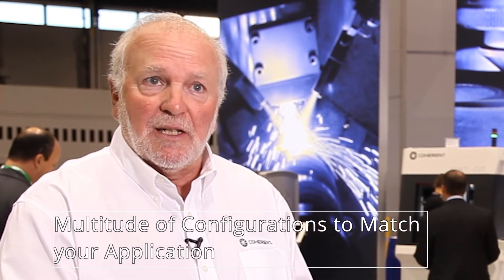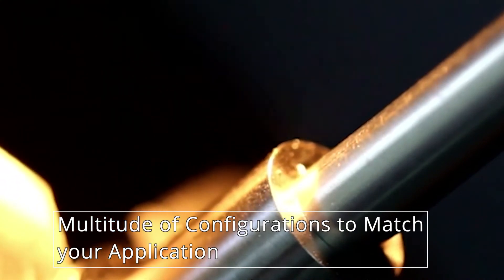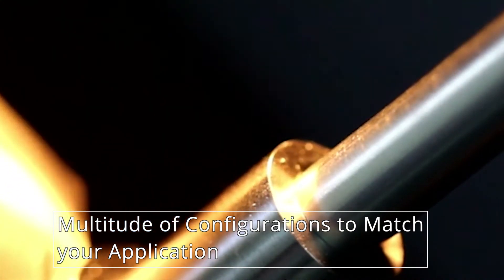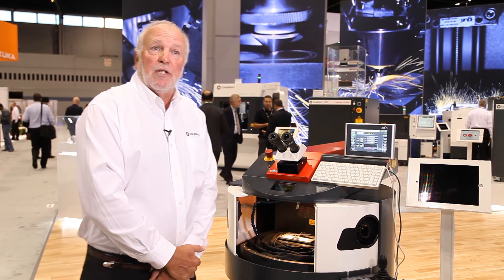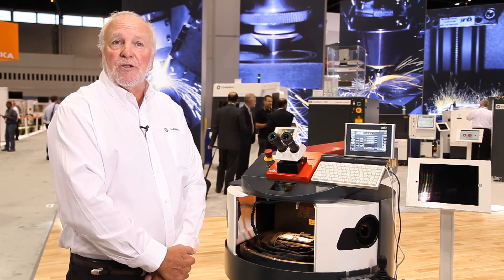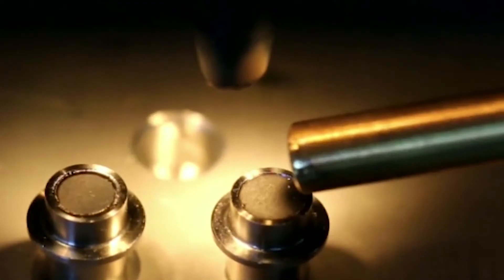You can set the machine up exactly how you want it. Whether you need a rotary axis, we have the capability of adding rotary axes. We also have the capability of putting in a couple of different laser types — either a fiber laser or a pulsed Nd:YAG laser. The software program is also very simple to use and set up.